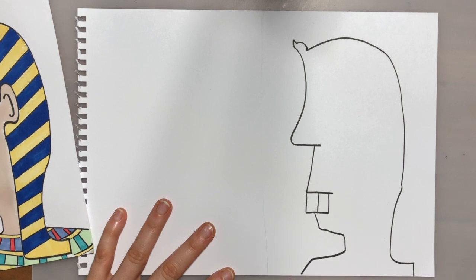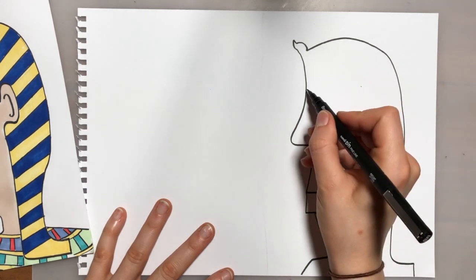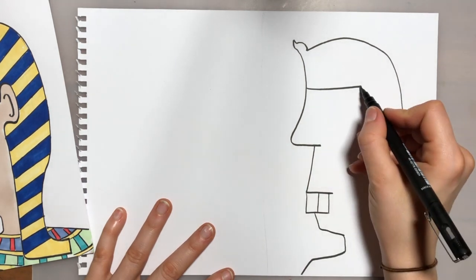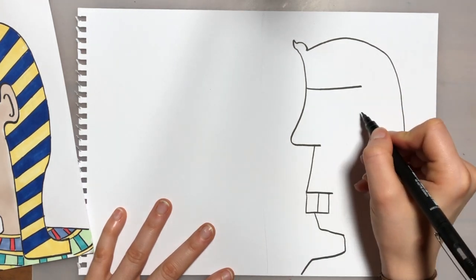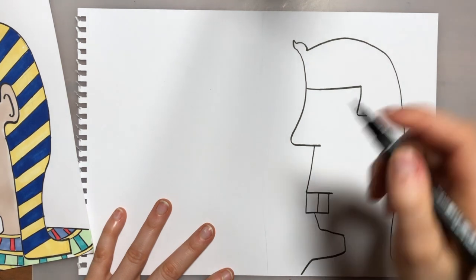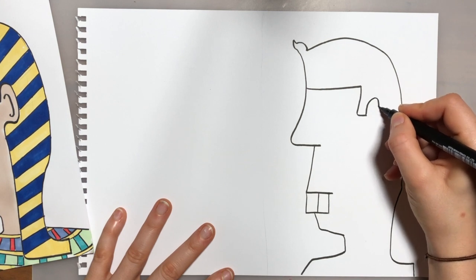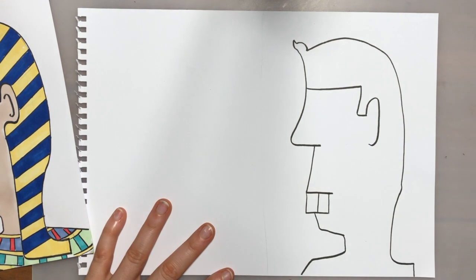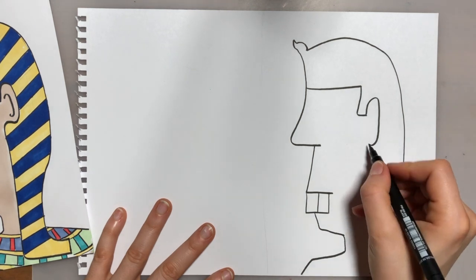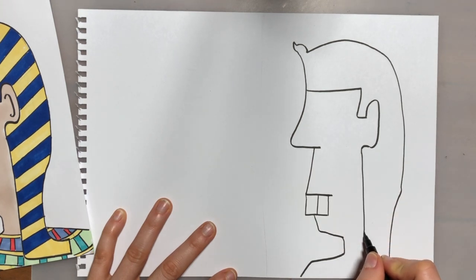From his chin I'm going to draw his neck and then come back out for his shoulder. Then we're going to put the top line of his headdress and bring that down just to stop where his ear will be. From there I'm going to curve in — it's like another L — and then go around his ear in a curly C-shape. Then we're going to curve it back down to the bottom, straight down, and then curve it in slightly to meet the other points.